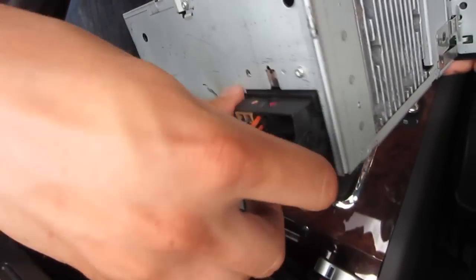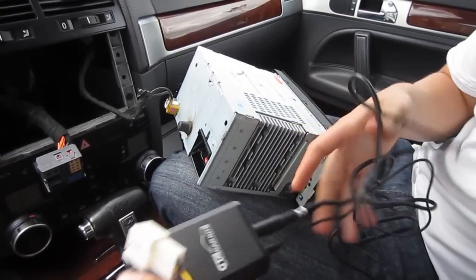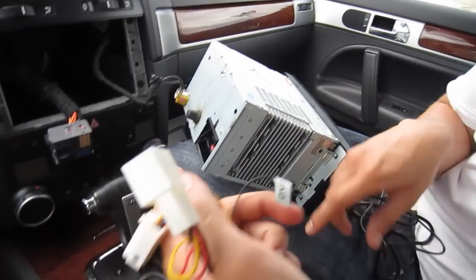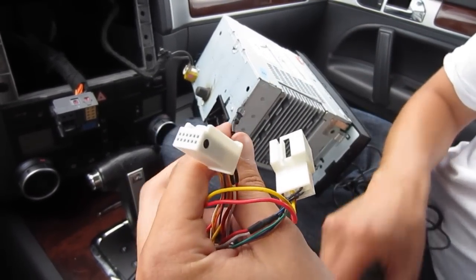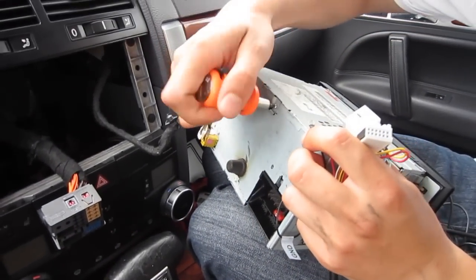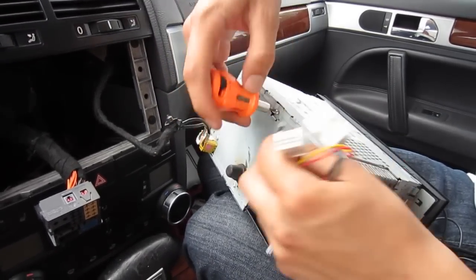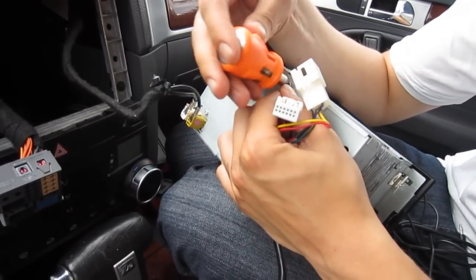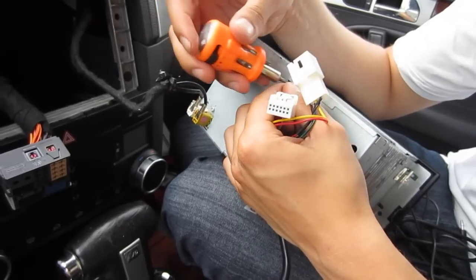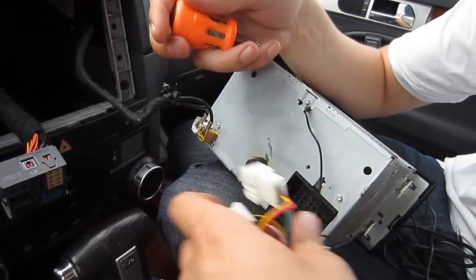The harness comes off very easily, just like that. We have our kit already pre-assembled — you have the module in the middle, and on one end the cables that are going to go in the back of the radio. There's also a ground wire and it's very important to connect it. This is where you need the T10 torx to undo the ground screw.